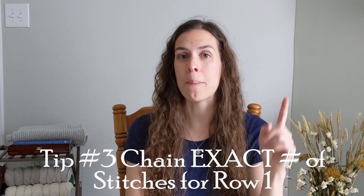My final tip is to remind you that you should be chaining the exact number of stitches that you need for the very first row. Traditionally, if you're using a chain — let's just use a single crochet as an example — after you have your chains, for row number one you're going to be skipping one chain and working into the next chain. Well, whenever you work into the back bumps, you're working into every single chain. So you don't have to chain an extra one, because you're going to end up with an extra stitch. Just make sure that you chain the exact number of stitches that you need for row number one of your project.